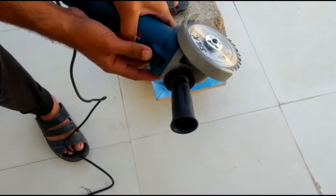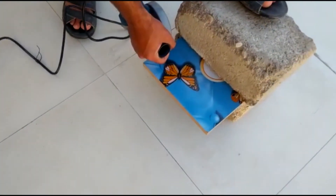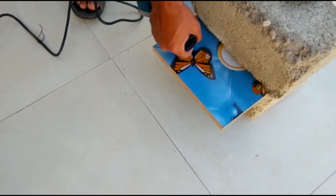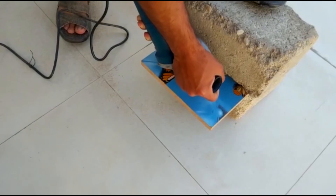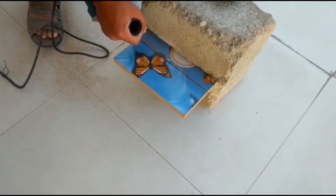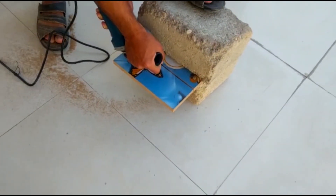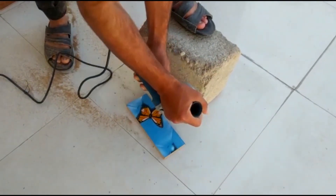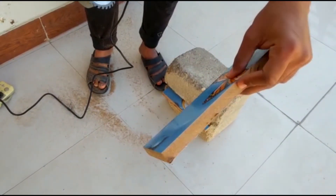Let's switch it on and begin. The piece of wood is cut smoothly.